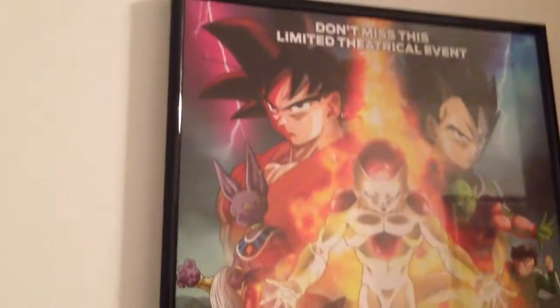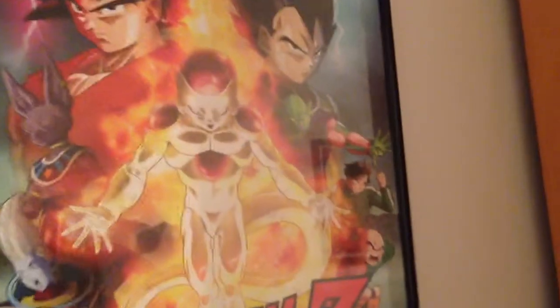That is my new room. Oh, and I forgot to mention — the Resurrection F poster. There's Frieza, Lord Beerus, Whis. 'Don't miss the limited theatrical event' — I didn't, because I'm awesome. Tomari Holly is up there too. You can't really see her that well, but yeah, that is my room.